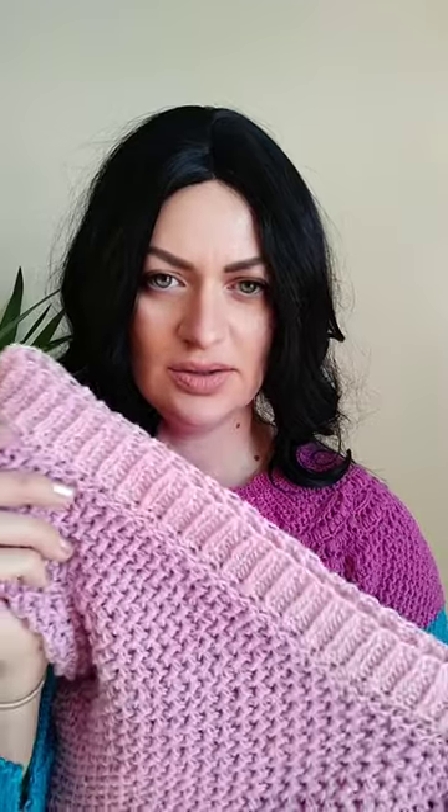The bottom edge is very pretty - it uses a rib stitch, which is a new stitch I worked with. I made a new video for it you can check out on my YouTube channel. I love it, it's perfect, and I'll be using this a lot in the future.